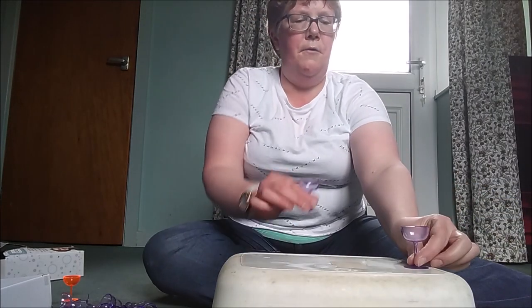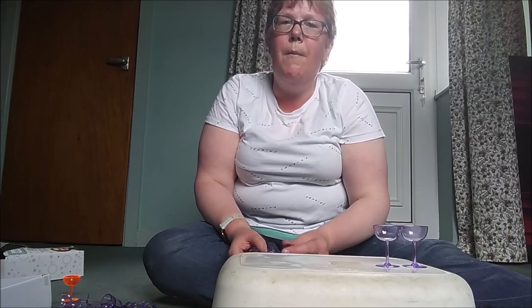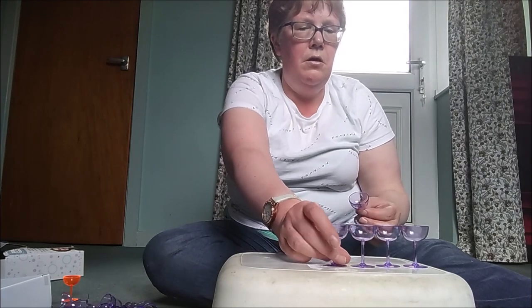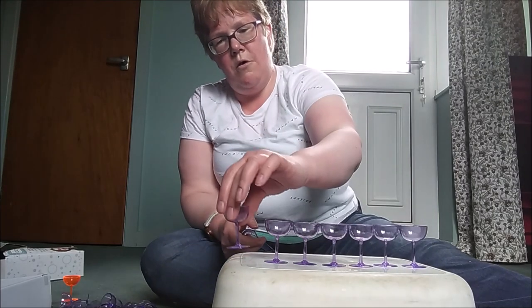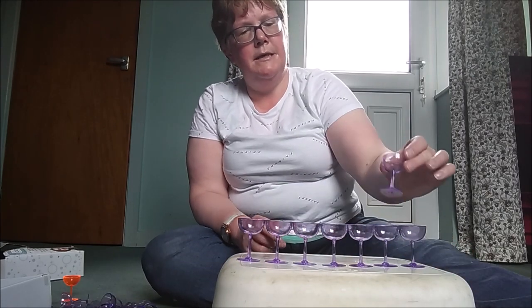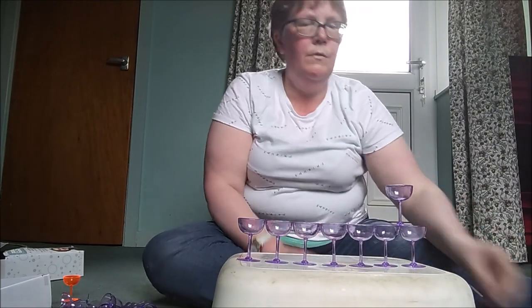So here we go, are we ready? This is going to be fun. I must just point out these actually are plastic. So I think the aim of it is to try and get as many of these down the bottom row as you possibly can, and then you can start stacking them up this way. Whoopsie.